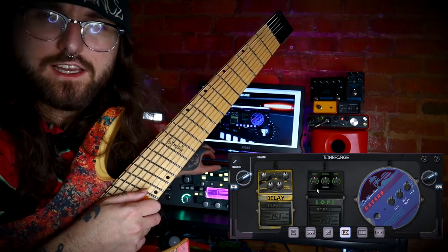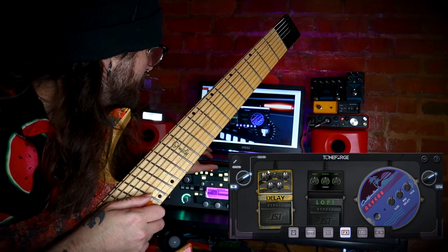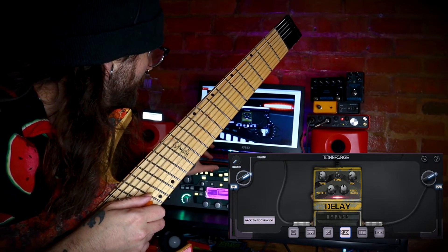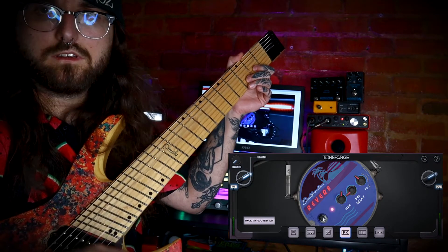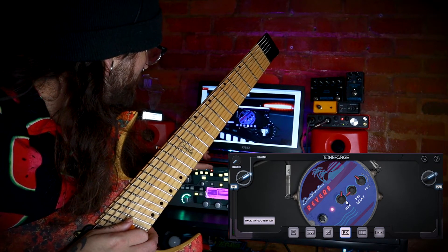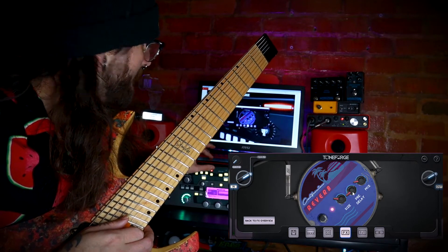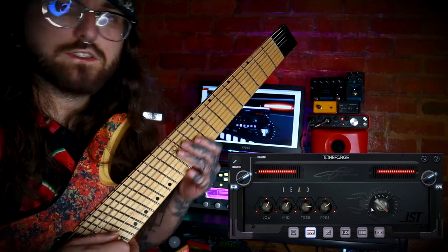There's also this lo-fi thing — it's like a lo-fi pedal in the effects. So there's delay; I'm just going to turn the mix down here. There's reverb — turn the size a bit down and the mix. I like my delay and reverb very subtle. Let's check it out with the lead tone.